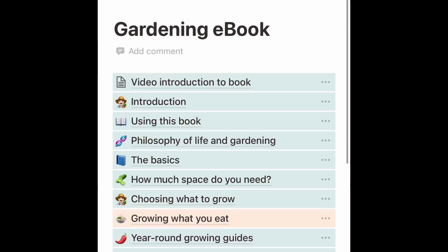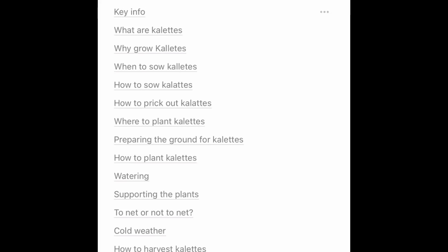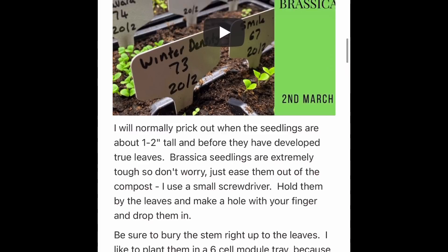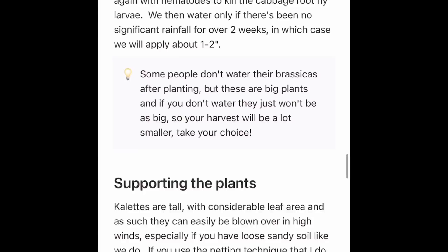If you want more on growing collets, I'd recommend my book again - go into the individual growing guides, scroll down to collets, and there's a pretty comprehensive growing guide covering why to grow them, how to sow them, where I get my seeds, pricking out, planting, harvesting, watering and so on. Hope you like this quick video - my name is Steve, this is the Seaside Kitchen Garden and Allotment channel, and I'll see you soon.